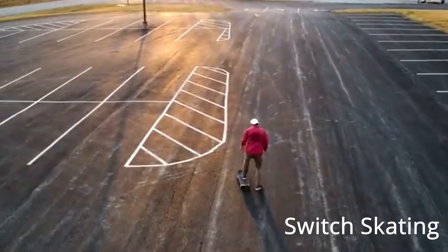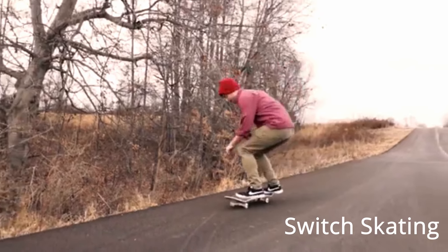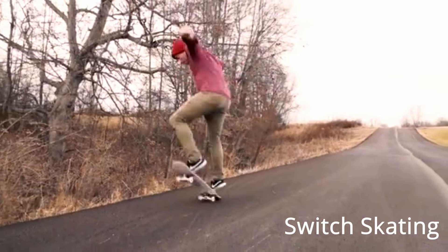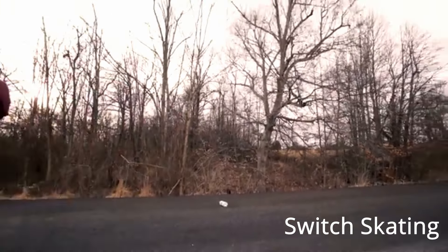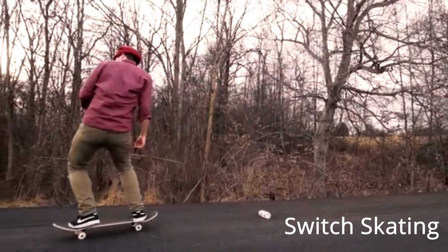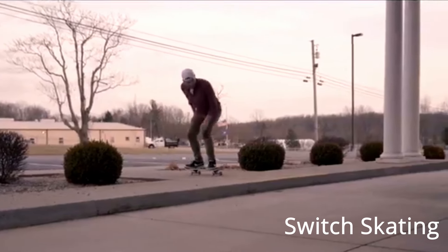A lot of times when I'm really tired or it's really hot — like today it's in the 90s, almost 100 degrees, the car says it's 102 — on days like today when I don't feel like doing a lot of crazy flip tricks, I'll just skate switch and roll around, carve, practice kick turns, and do little power slides switch, because it takes a lot of time just riding the board to feel comfortable riding it. This is true if you're just learning to skate your normal direction too.